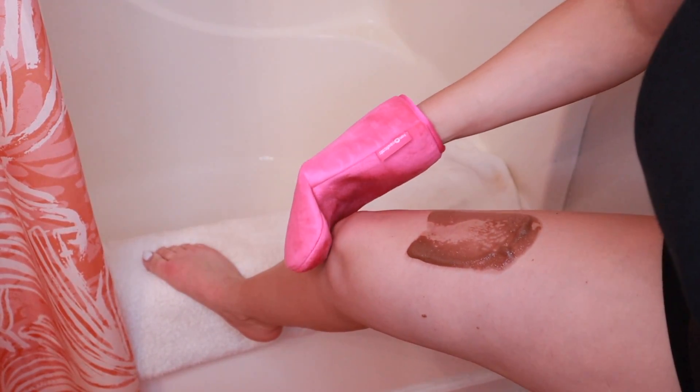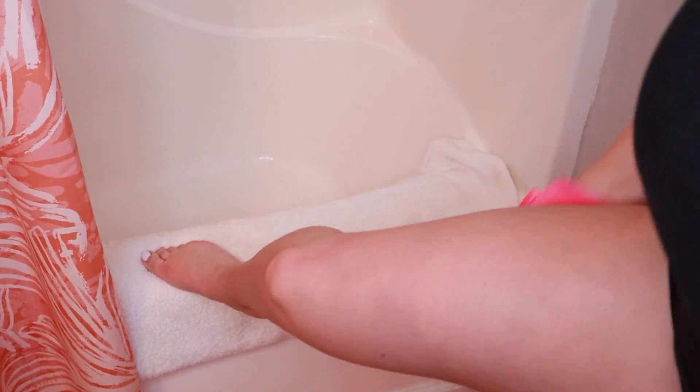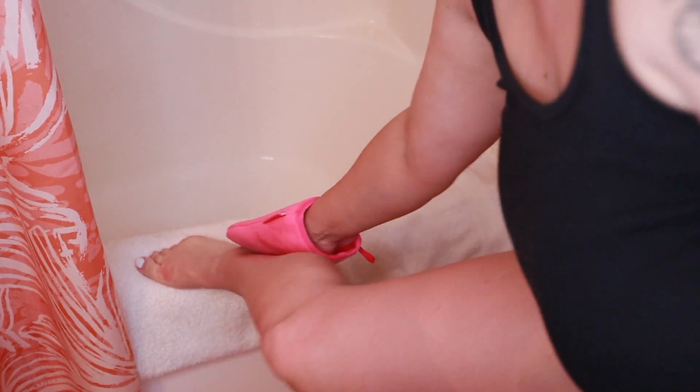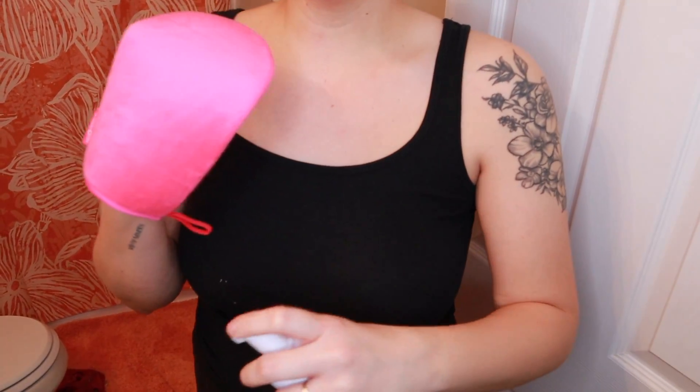When I get to my knee I just very lightly go over it. With my feet I'll just slightly go over it, and slightly around my ankle — nothing too crazy.